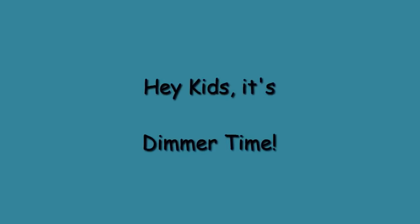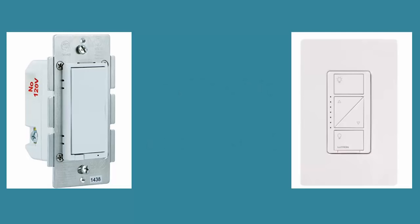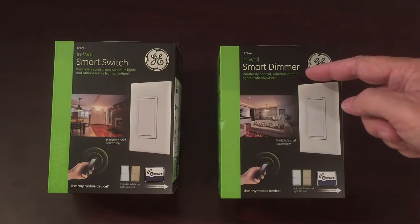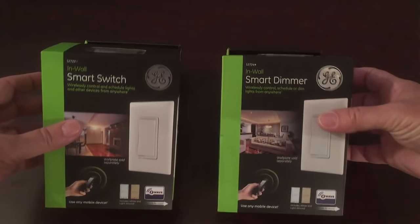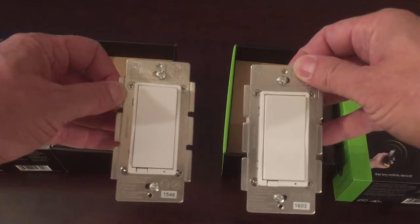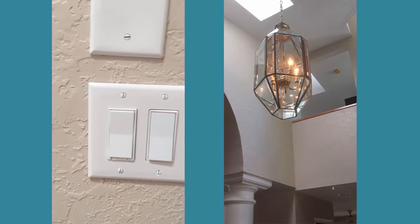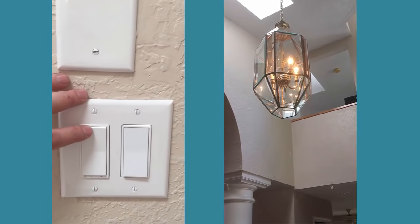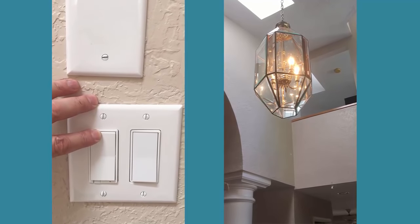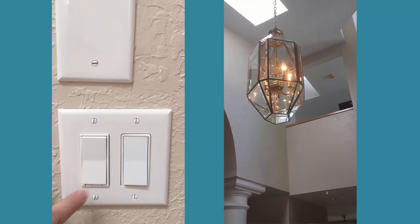The next two switches are the GE paddle dimmer and the Lutron dimmer. One thing I like about the GE dimmer is that it looks exactly like the non-dimming switch, so in my house all switches look exactly the same. To dim or brighten the light, you simply long press the switch to control the dim level. Tapping the switch down quickly or up quickly turns the light off or on, respectively. When you turn it on by tapping it, it always resumes to the last level of brightness before you turned it off.